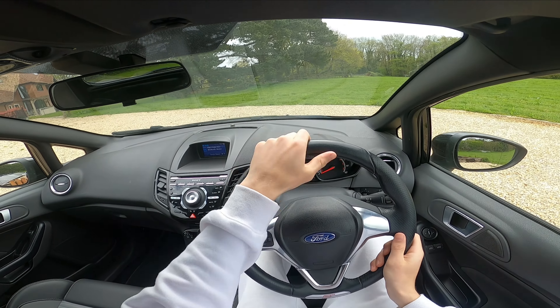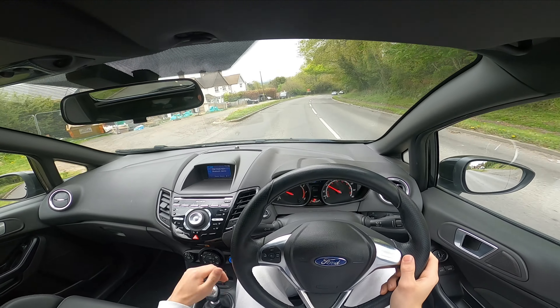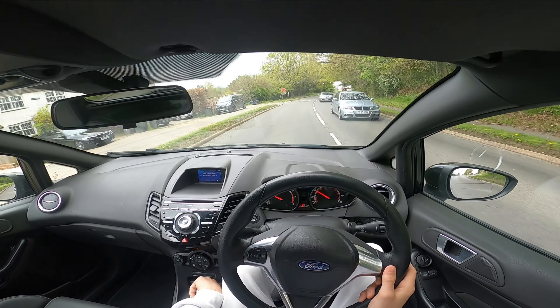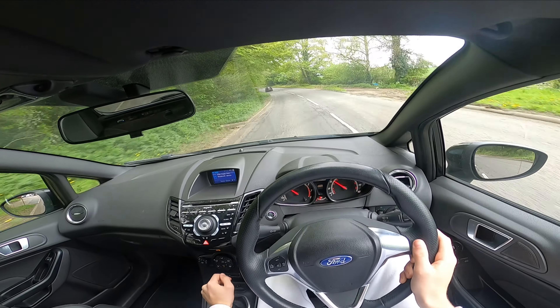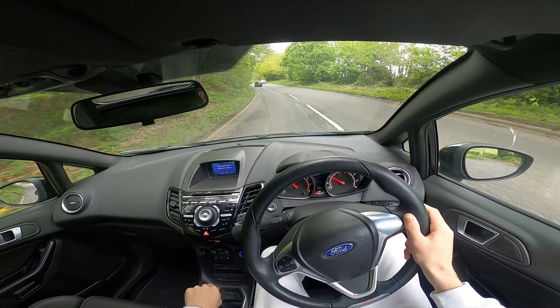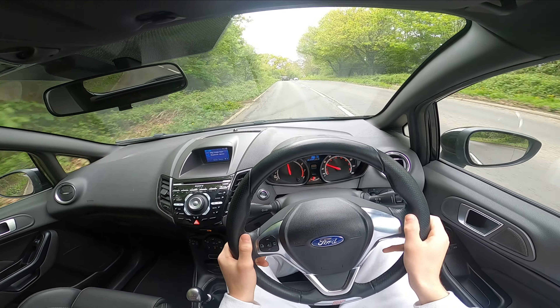We're out on the road now in the ST with the short shifter and induction kit all fitted. I've also got the rear seats down as well — that might increase the noise. The car's up to temperature, so let's drop into second and go for a little acceleration.